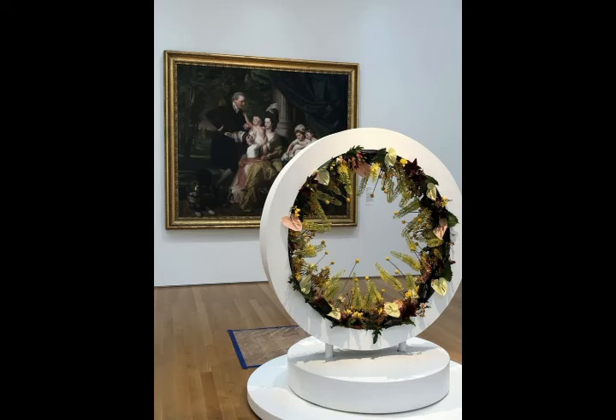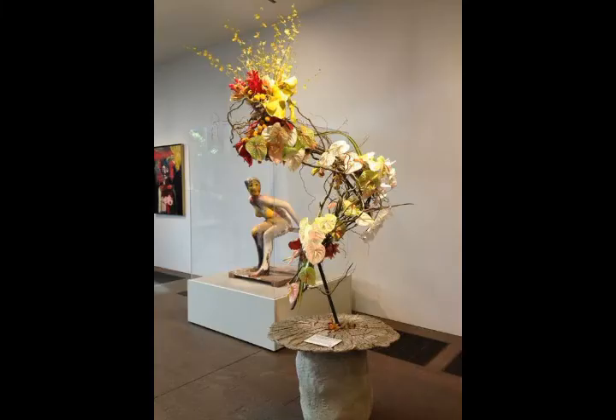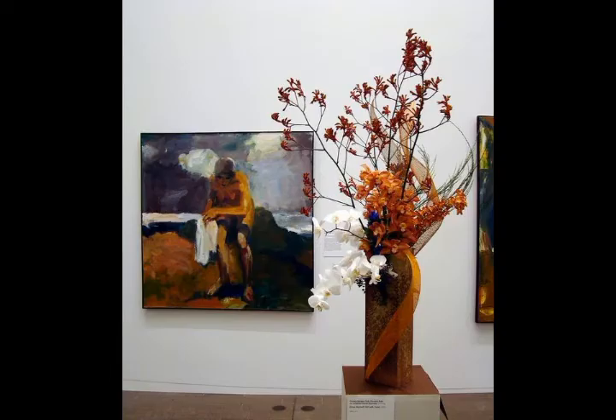Bismillahirrahmanirrahim. Welcome back to my channel. The world is beautiful. Friends, in today's video, we will see very beautiful and amazing ideas about this beautiful and adorable edge-flowered painting for its flower decoration design. That is very beautiful and nice.